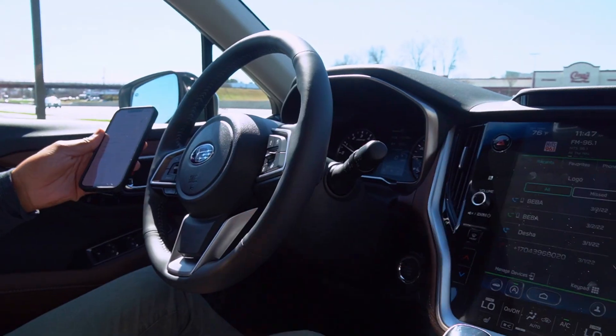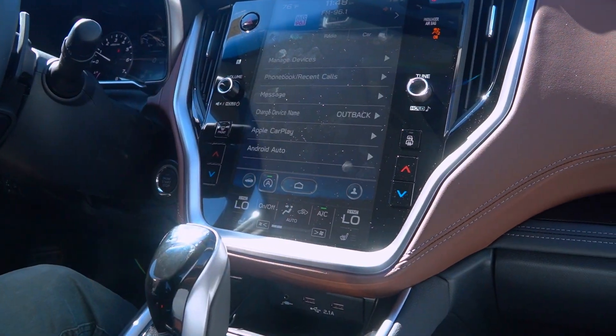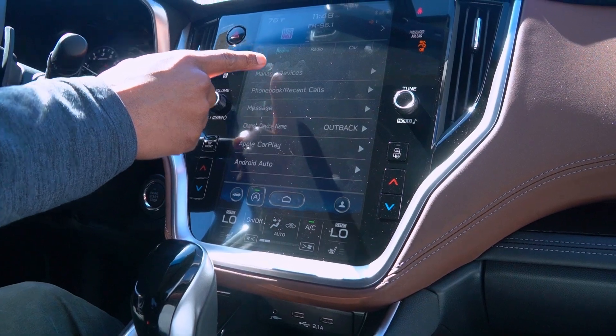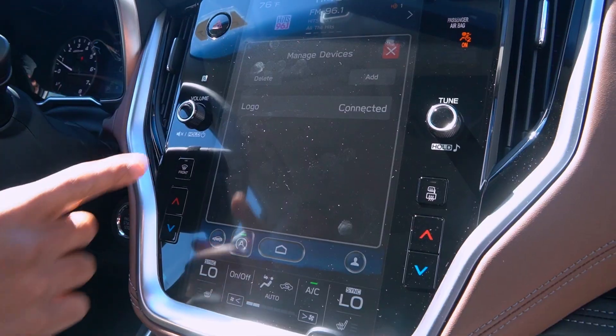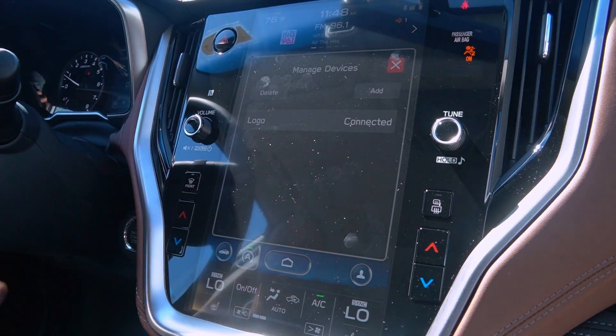The next option to add your device: let's hit the home button. Go to our settings menu on the Outback. We're going to go to manage devices under the phone option. Here we can actually delete and add phones. You can add up to five different phones. My phone is here with a name and it says connected, so we are in business.